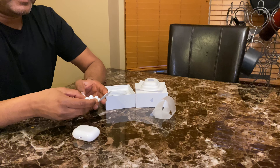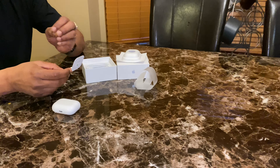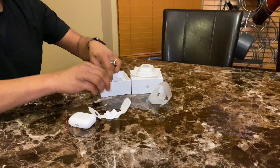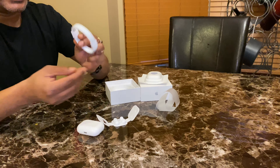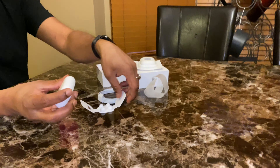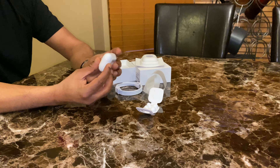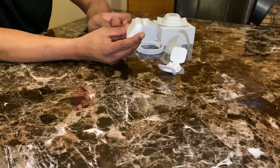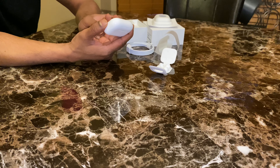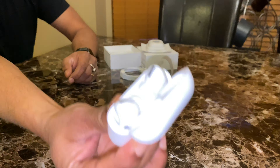The biggest problem I had with the previous generation of EarPods was that they did not fit my ear. You also have a USB-C to Lightning cable included. I'm going to open this box now — it's slightly bulkier than the previous case.